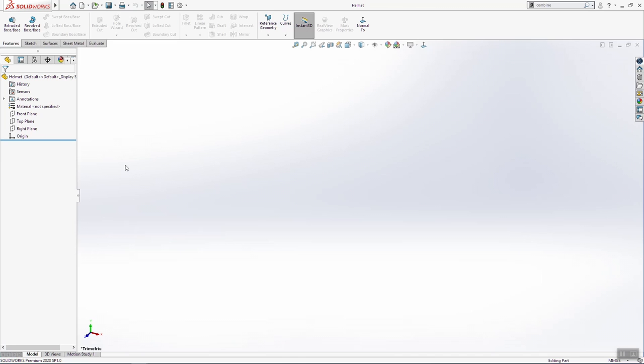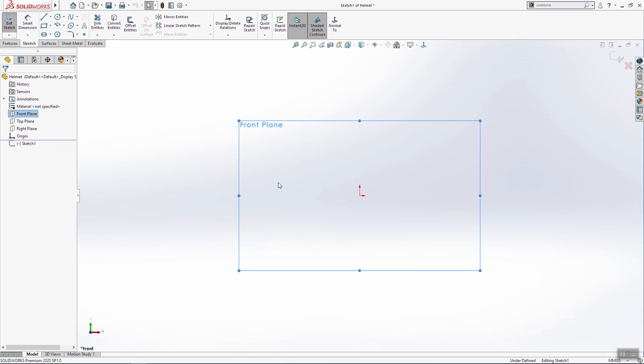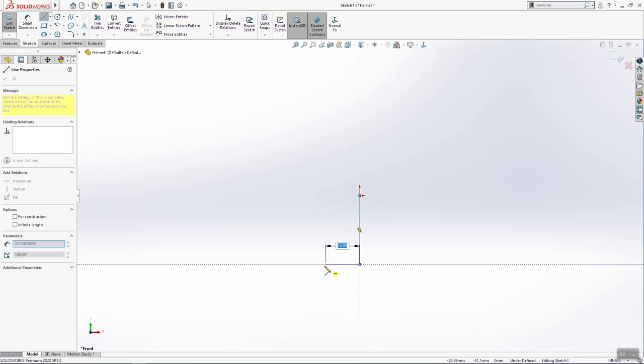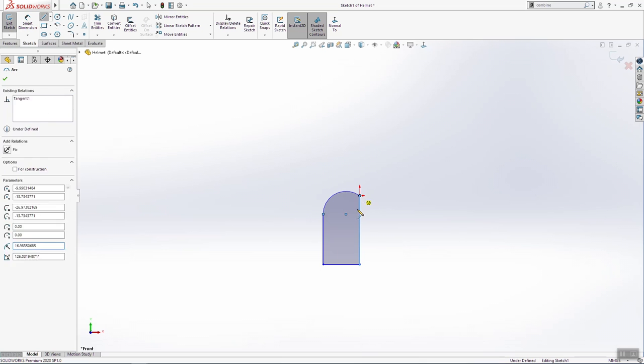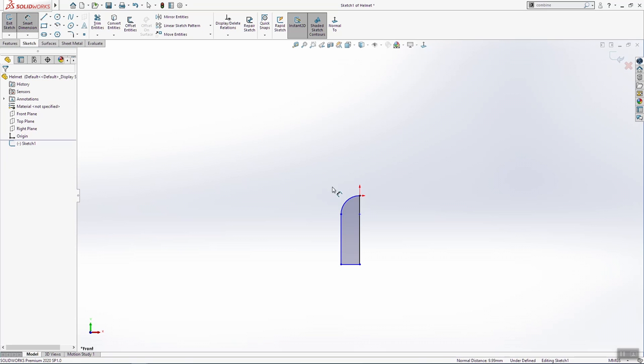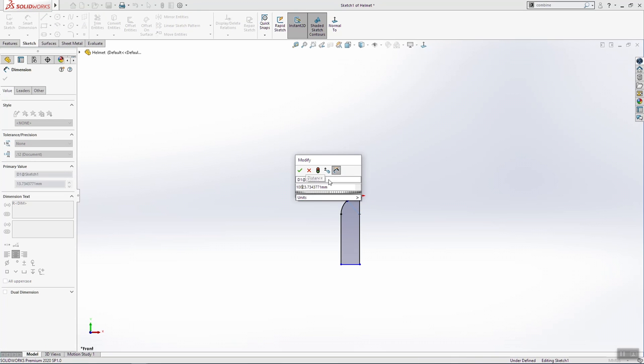Hi and welcome back. Today we are going to draw one 3D model — one warrior helmet. We'll start to sketch on the front plane and make a few lines. Make these two coincident. We need 100 millimeters here.